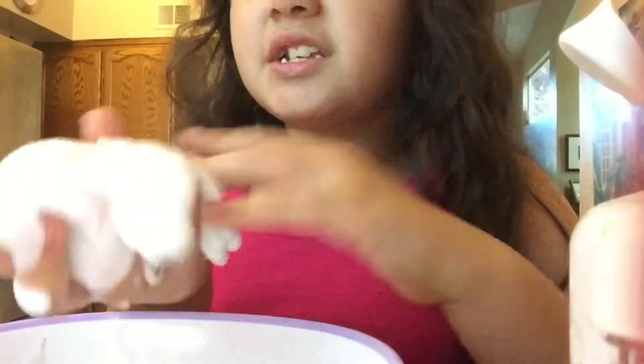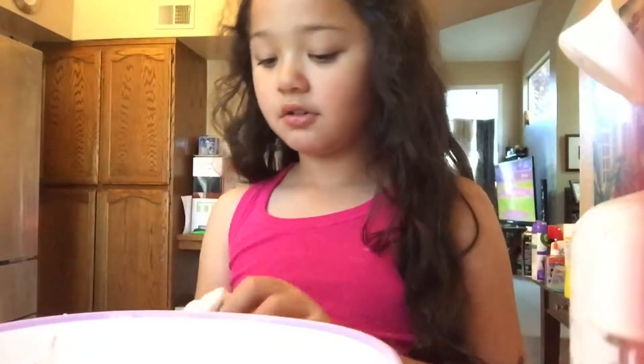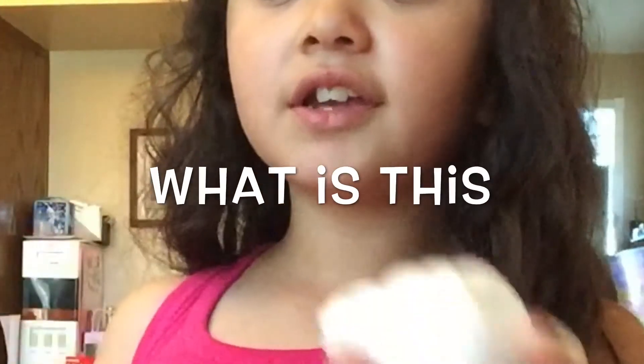And it smells amazing — like, literally guys, it smells amazing. That's all for today's video. I hope you guys like this slime if you make it. Like and subscribe. Bye!